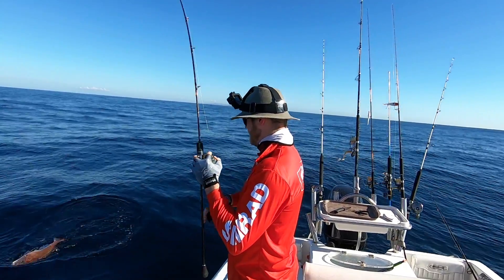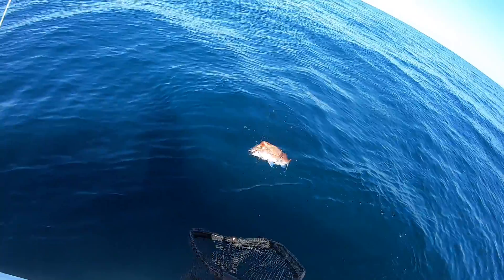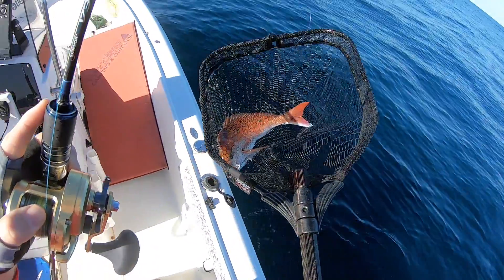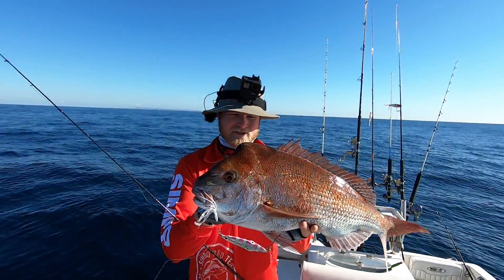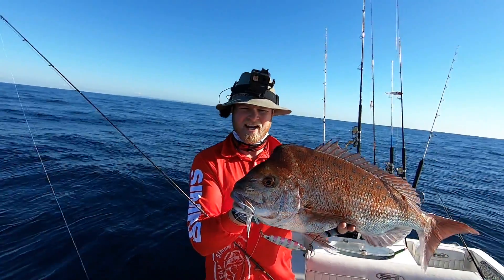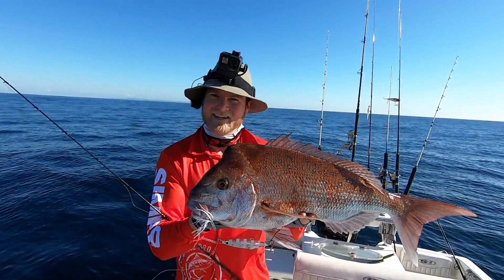It's a beautiful little snapper — have a go at that, it's worthy of the net! How good is that? Have a go at that for first drop — not bad at all. That's a nice little snapper, he's probably three and a half kilos on the slow jig, first drop. You find them, you can catch them.